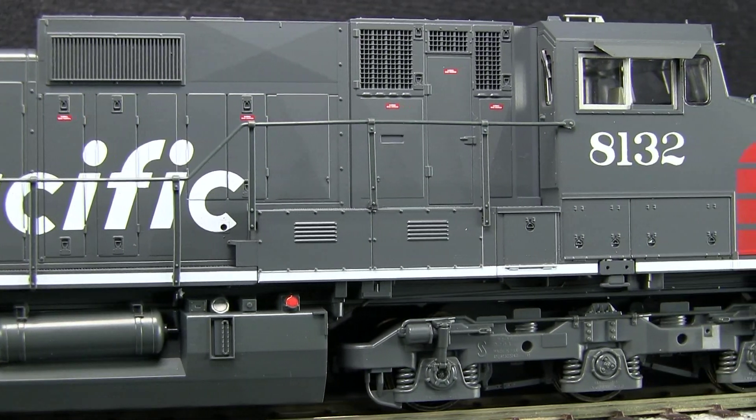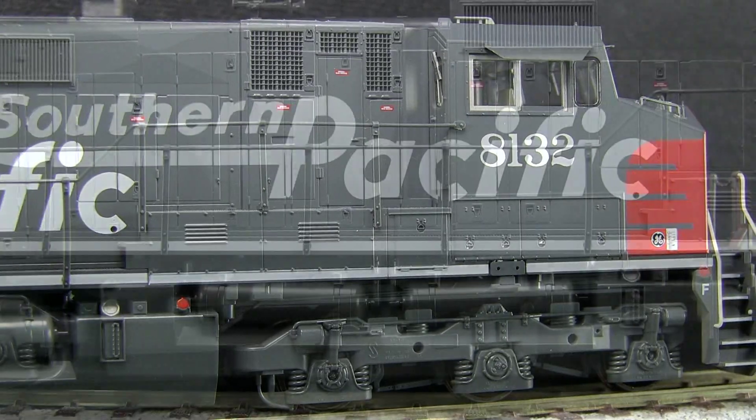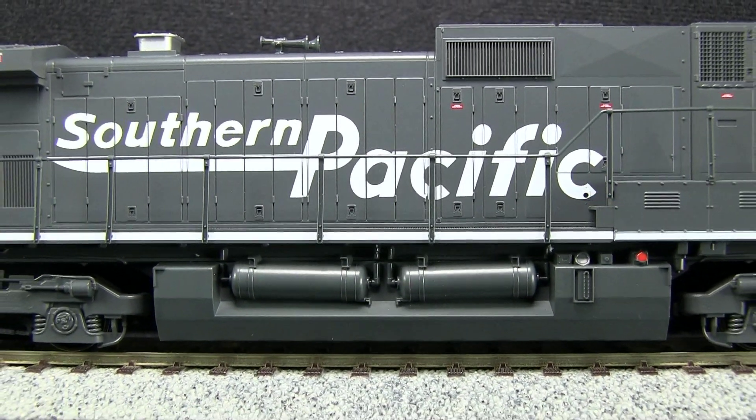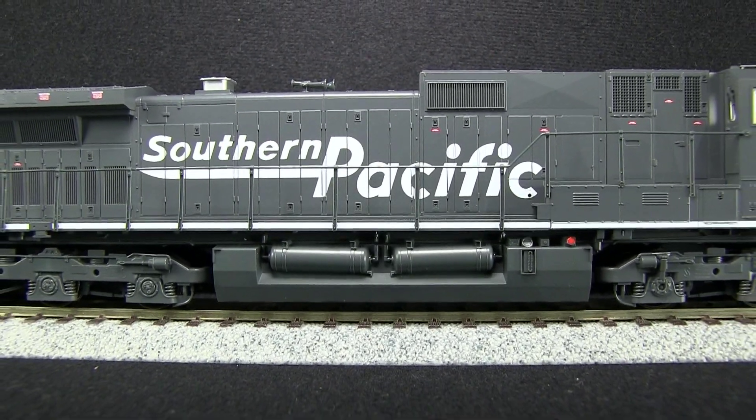All of the small writing is legible. One of the things I like is that the thickness of the handrails is much closer to scale than they used to be on Kato's. Some of the handrail stanchions on the side do lean slightly forward, which is a problem I've seen on other engines with plastic handrails.